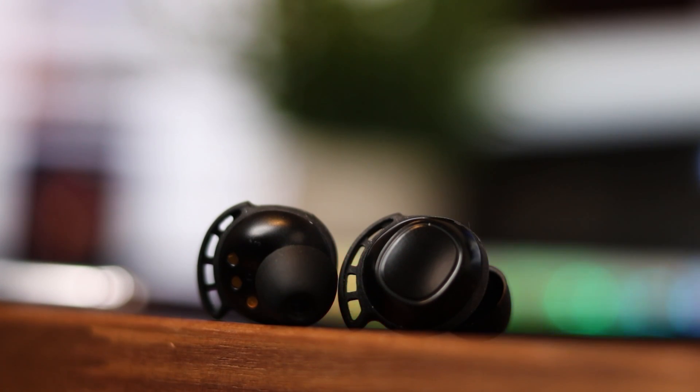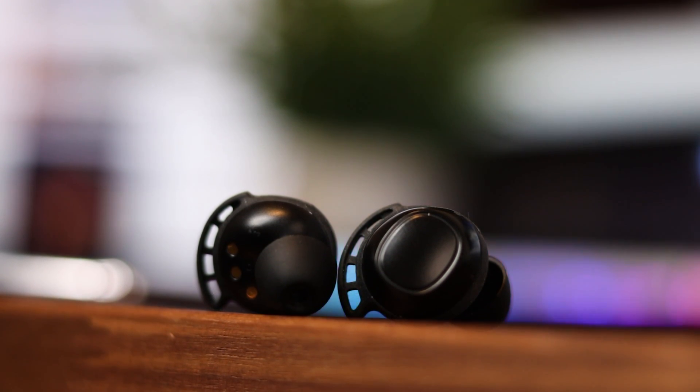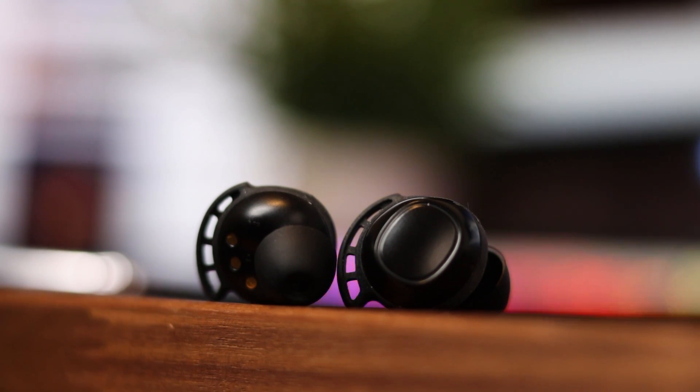Now let's talk about the most important thing: the audio quality. While I'm no audiophile, the bass and highs sound pretty great. They have a nice immersive sound with great bass considering the small form factor, but there is a bit of quality loss when you push the earbuds to the max volumes. You obviously won't get the same quality as you would with a hundred or two hundred dollar earbuds, but for the price it's very acceptable.